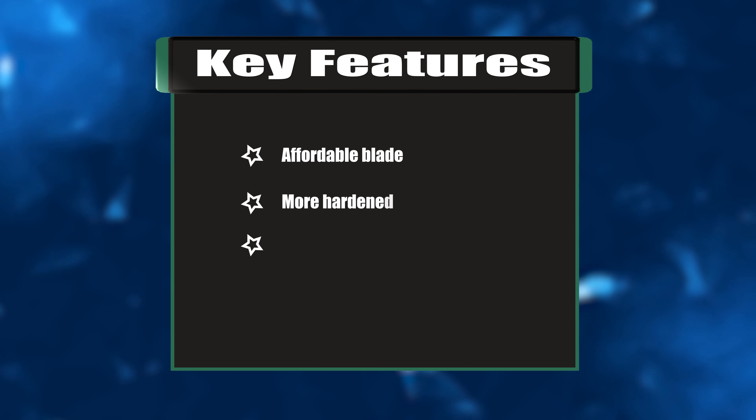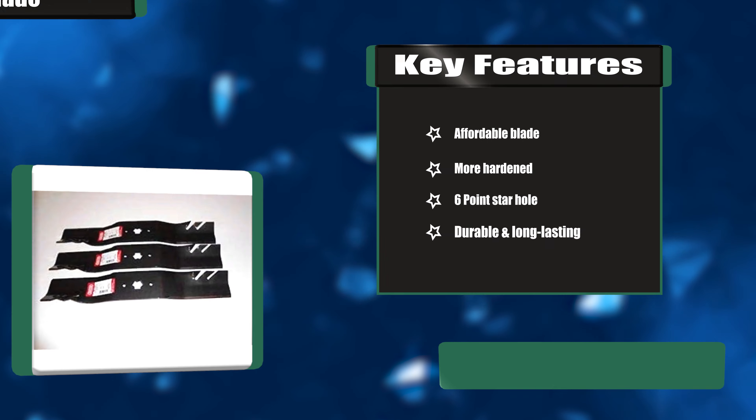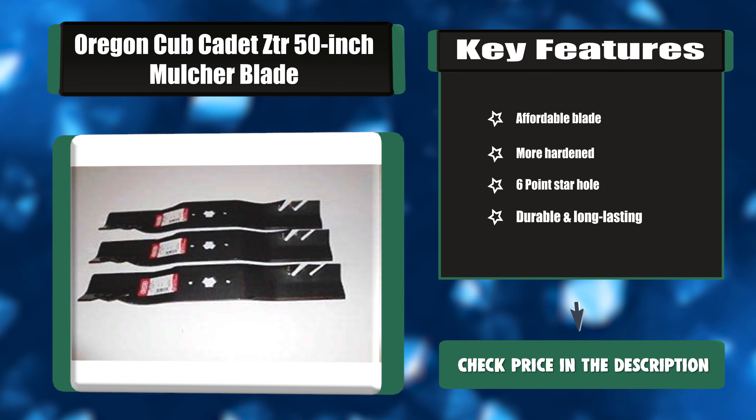Key features: affordable blade, more hardened steel, 6-point star hole, durable and long-lasting.